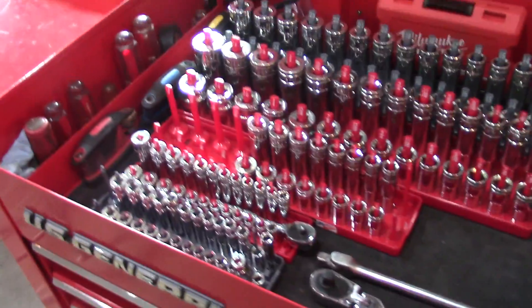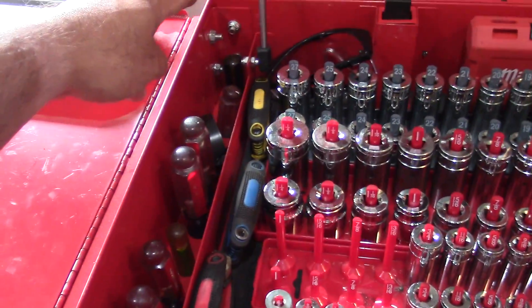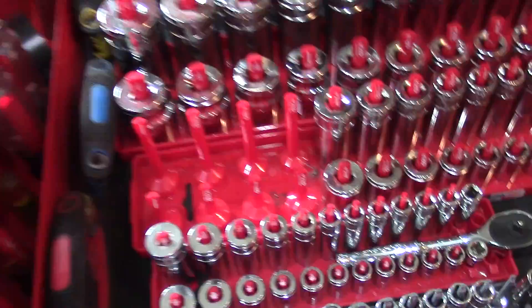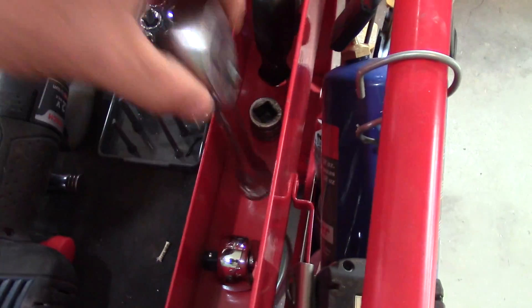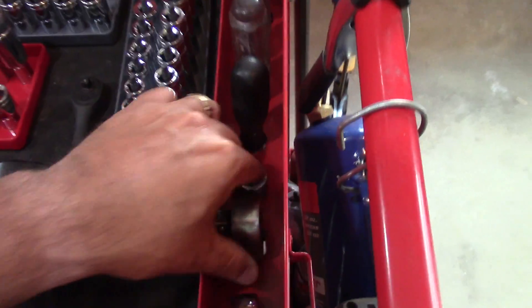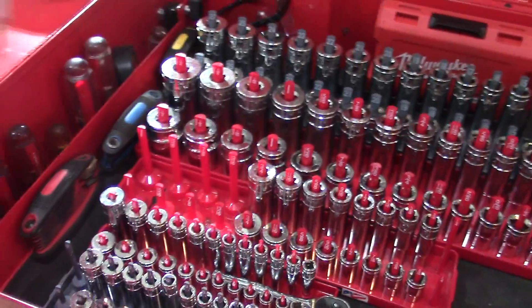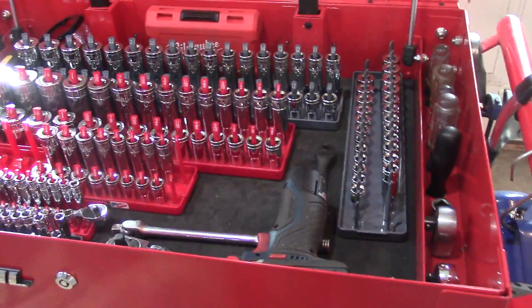The metal is real solid. You have all these screwdriver holders over here and they're pretty good size holes. I have Phillips head over here and just regular screwdrivers there. That's basically the main compartment.